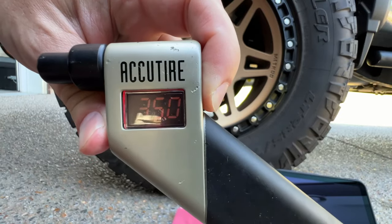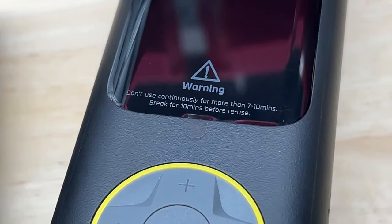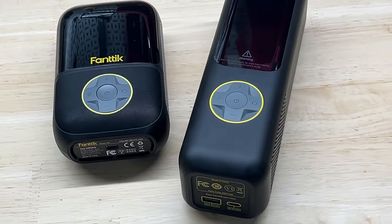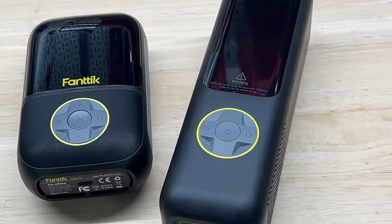Let's check the accuracy — 35 psi, right on the money. I recharged both units and retested them after running past the warning limit, and both seem to work fine. I still wouldn't recommend you replicate my test though.